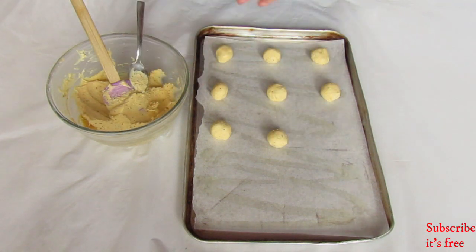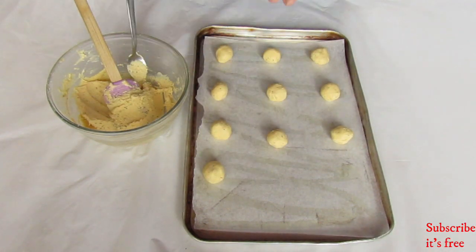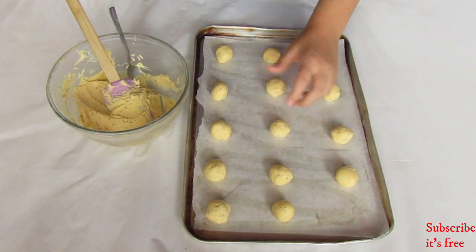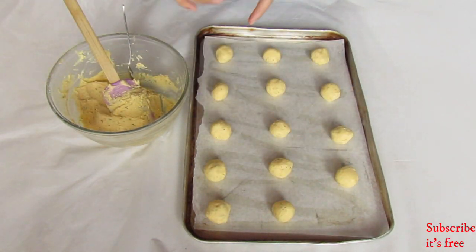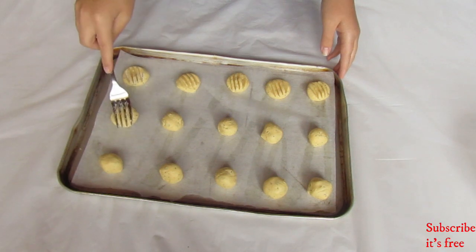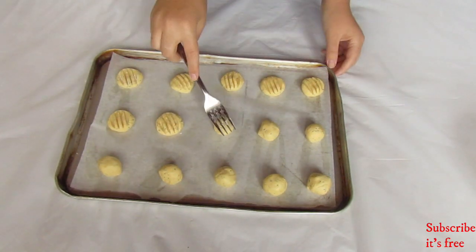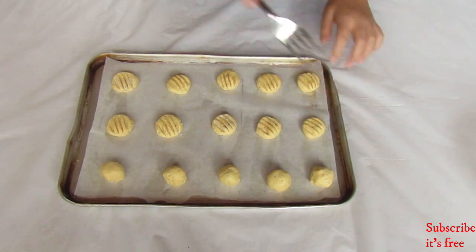Roll about a teaspoon-size ball of dough and place onto a lined baking tray. Press a fork into the cookies to make an indentation. Bake at 180 degrees Celsius for 10 to 15 minutes.